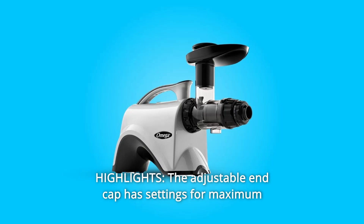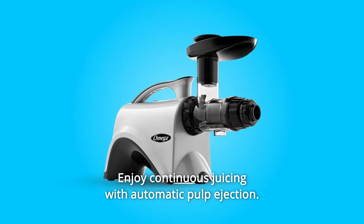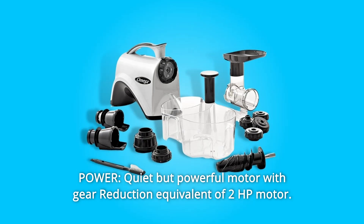Number 11 highlights: The adjustable end cap has settings for maximum juice output and extraction. Enjoy continuous juicing with automatic pulp ejection. Number 12 power: Quiet but powerful motor with gear reduction equivalent of a 2 HP motor.